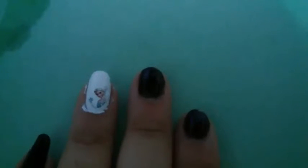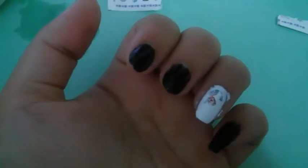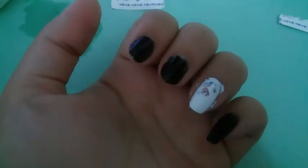Basically that's it, and if you want you can put a top coat or something like that to prevent it from moving or fading away. So that's it — I hope you like it, love you!